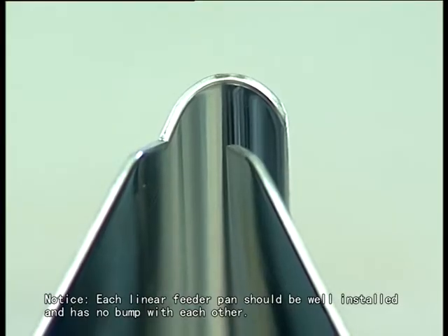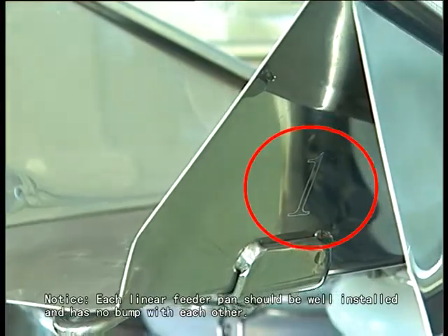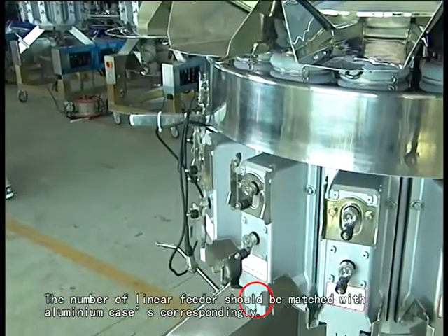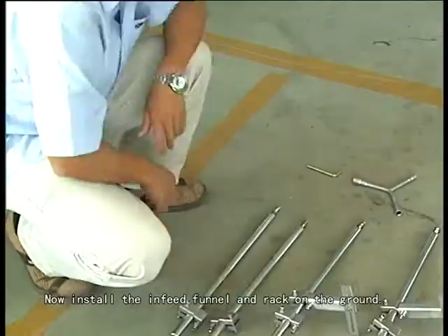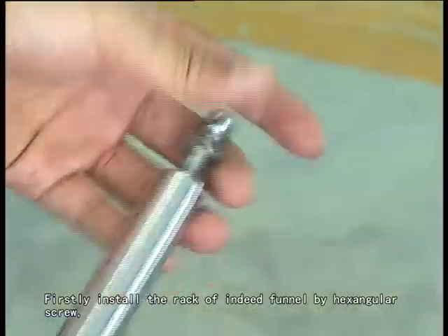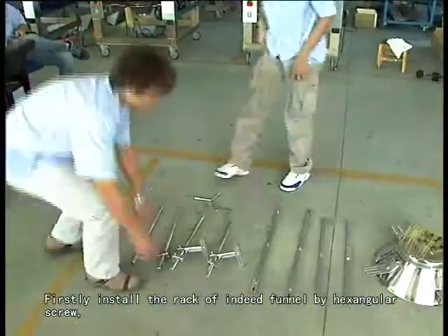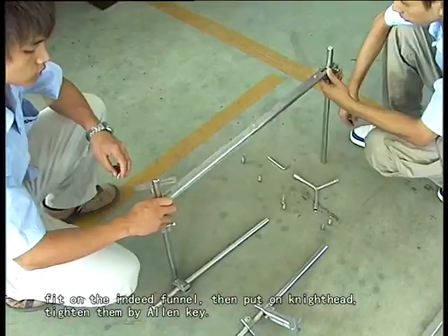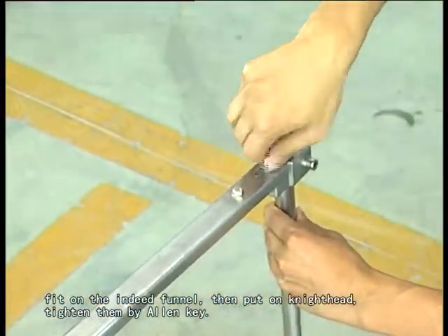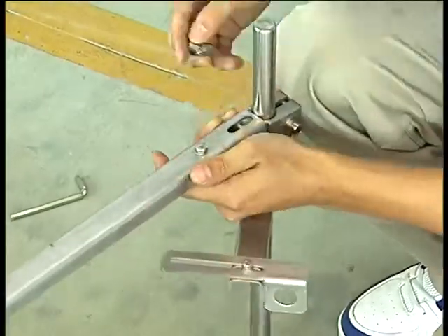Notice: each linear feeder pan should be well installed and has no bump with each other. The number of linear feeder should be matched with aluminum cases correspondingly. Now install the infit funnel and rack on the ground. Firstly, install the rack up into the funnel by hexangular screw. Fit on the infit funnel, then put on the nut head. Tighten them by allen key.